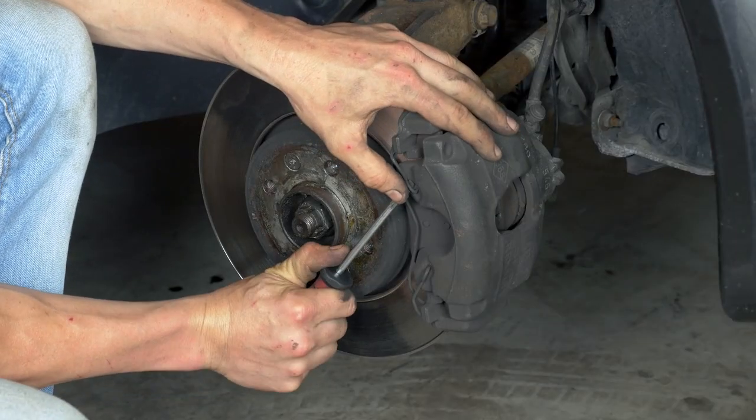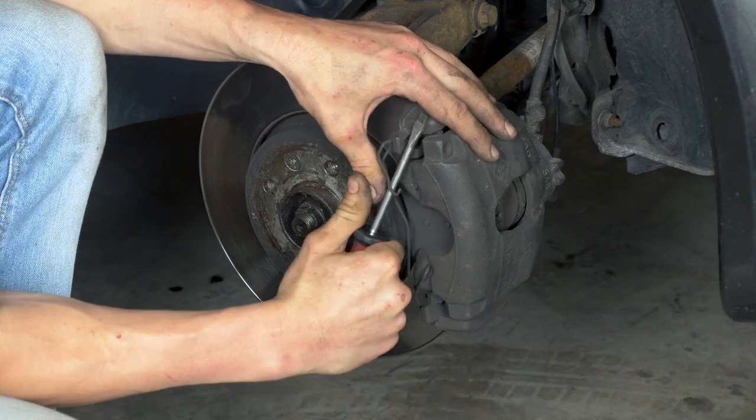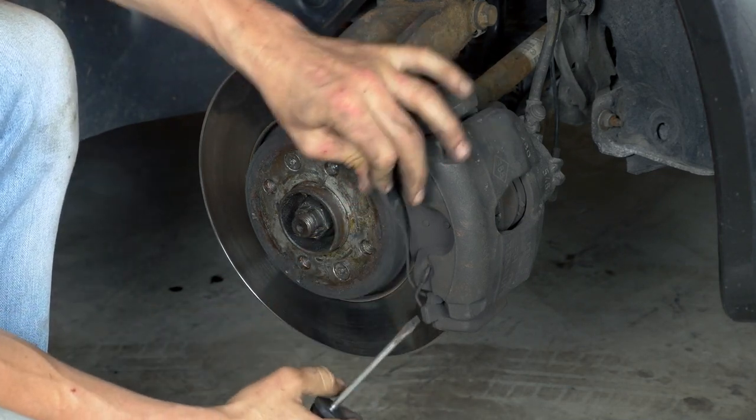Using a flathead screwdriver, lift the holding spring on the pads, then take it out. Make sure you keep a finger on the spring during the operation to avoid it jumping out.